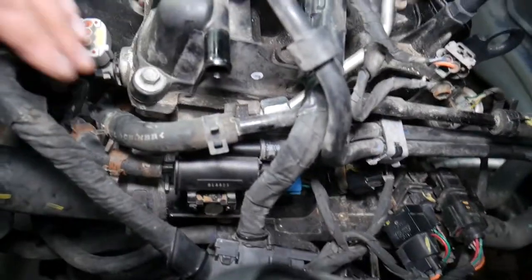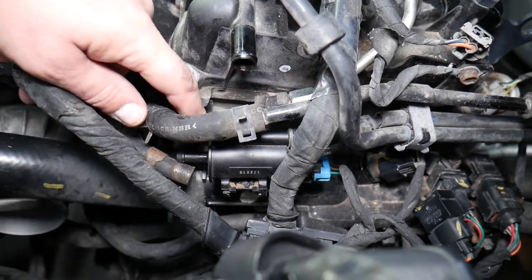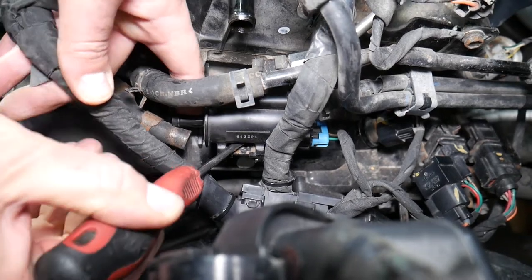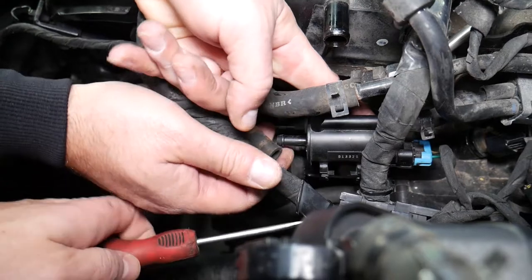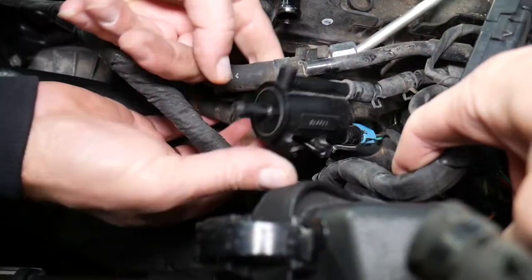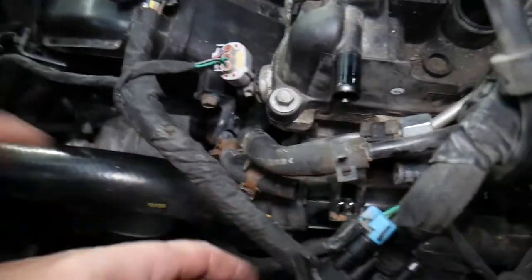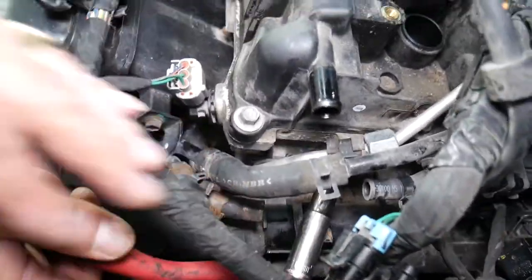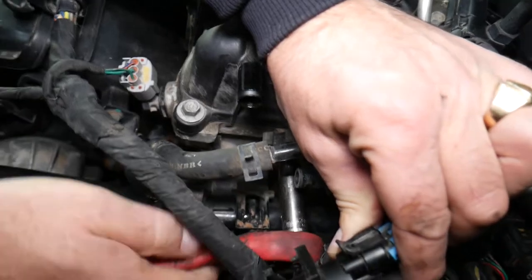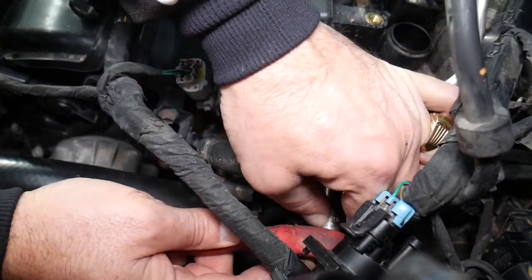Pull that hose out and there's one metal tube you need to press down to release the purge valve. The tube gets stuck on the metal plate — we bent that plate a bit so we can remove it. Now with a 10-millimeter socket we can finally get to that fuel line bracket mount. Be careful not to drop the bolt.